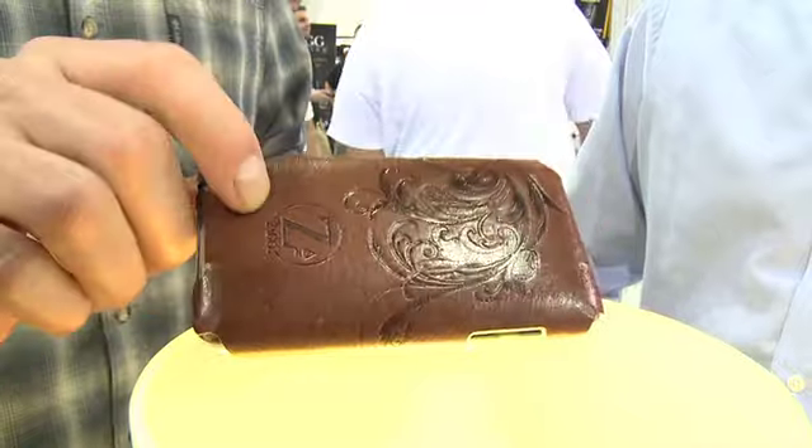They are leather skins for the Palm Pre and the iPhone. We're going to launch these initially with top devices: the Palm Pre, the iPhone, the iPod Touch, and a few other devices. They're also going to be launching for the iPad, which we think will see strong demand. We're predicting that's where the next big boom in device accessory sales is going to happen. I really like these — I like the hand feel on them. So how much are these?